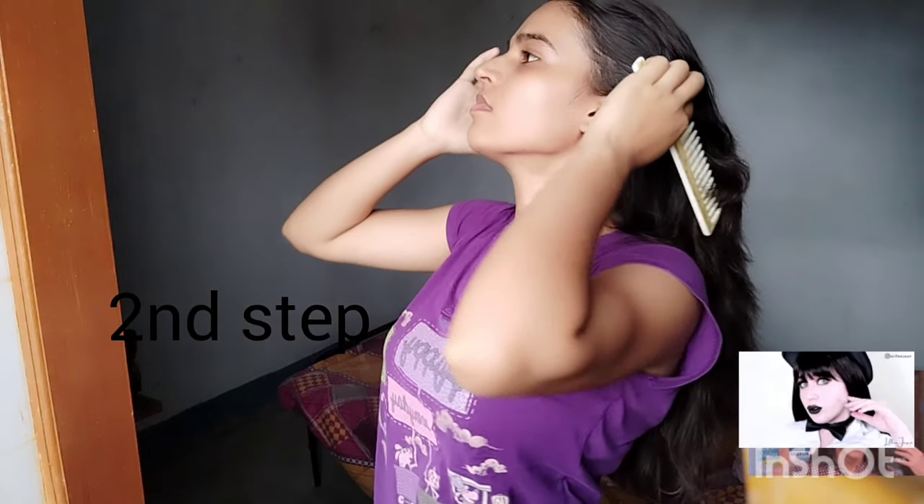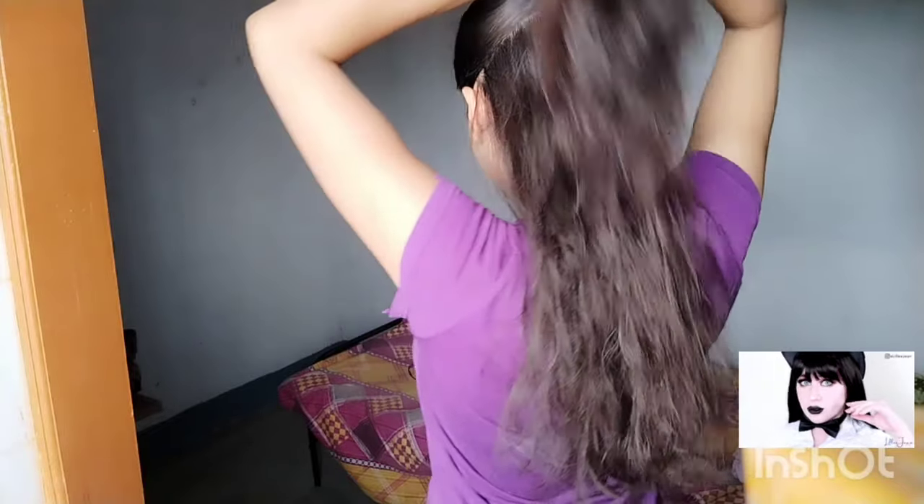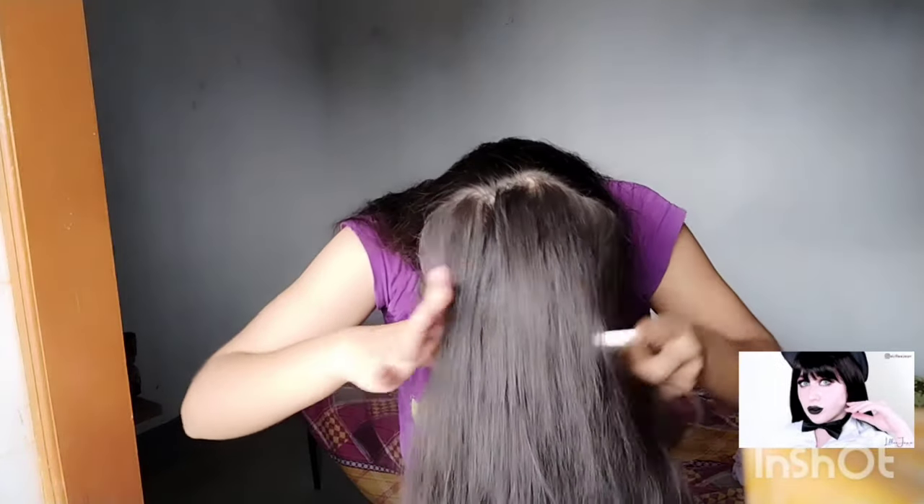Now we are ready for the second step. I will cut the hair on the back side, going from back side to front, and then tie a ponytail to the end height.